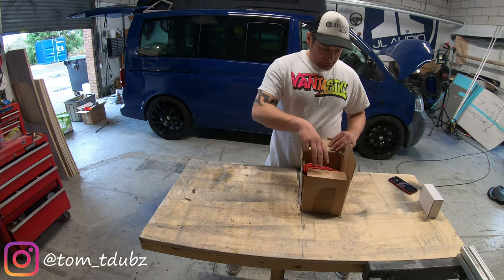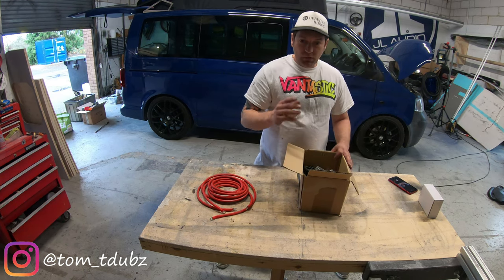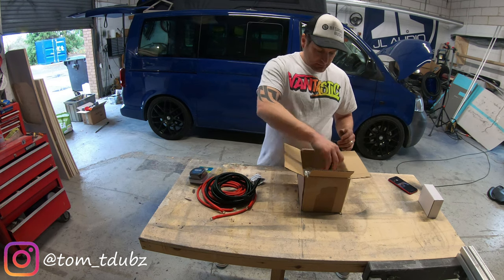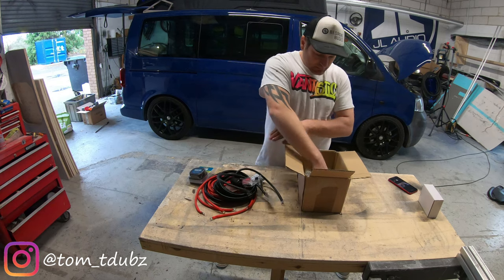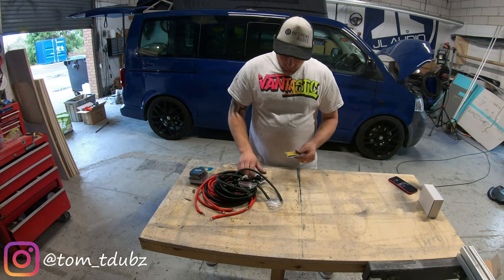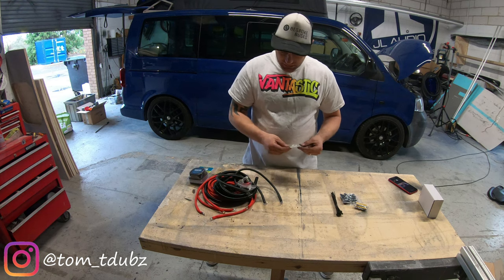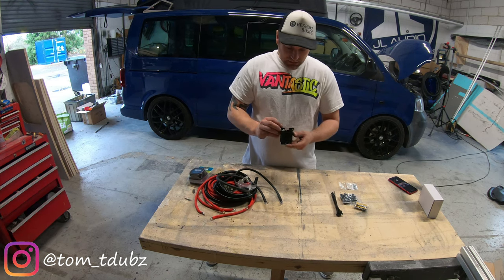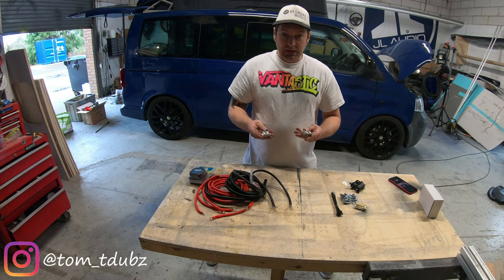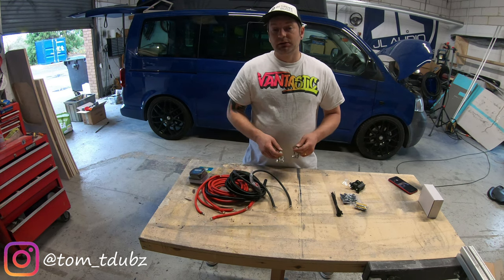Let's take a look in the box. I've purchased a Reins kit, which basically comes with everything I need. I've got some double-sided fixings for hiding cables, some cable ties, some 100-amp fuses, a couple of fuse box units, and the battery terminals themselves — two positive and a negative, which is quite important. We'll look at the battery more closely when I get to installing it.